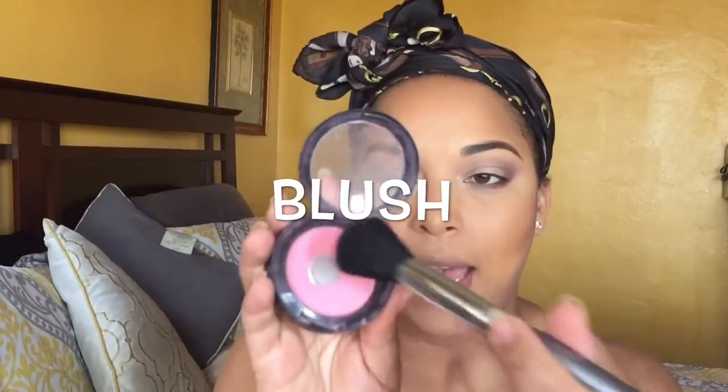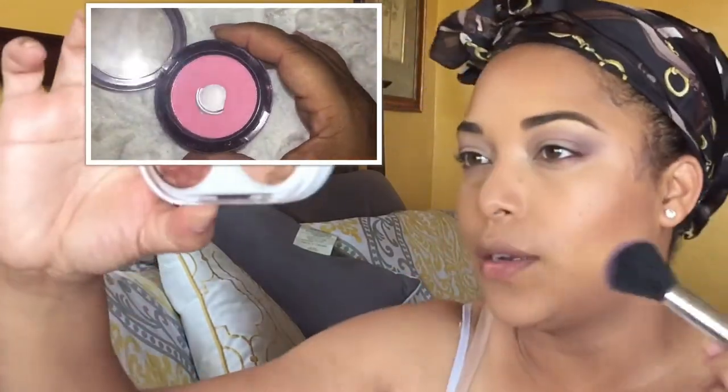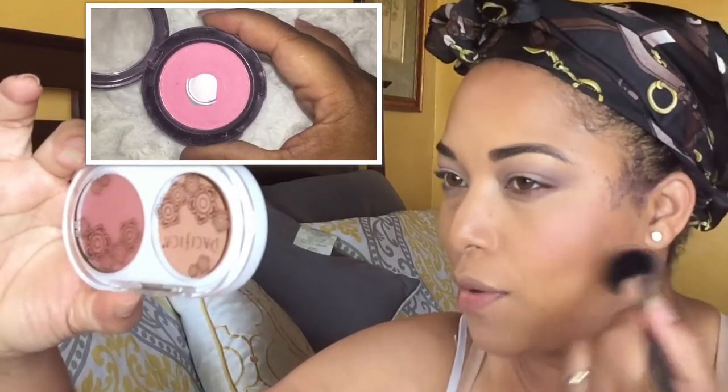This is Pink Swoon by Mac. This already hit pan, and yes, I can use this as an eyeshadow too if I wanted to, but I don't want to today because I already have it on.